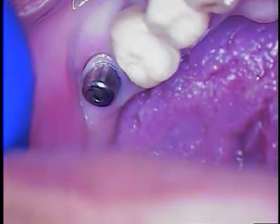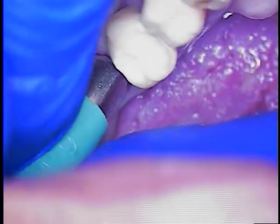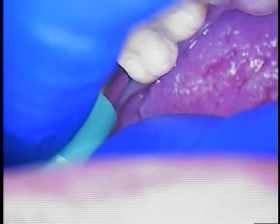Let's take a look and see what we got — there's some tissue right there. It looks like we're on the right track, so let's just stay with the form.